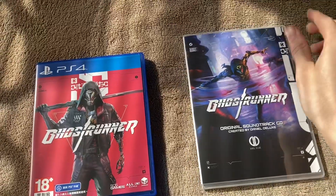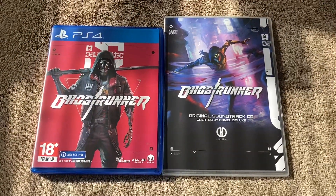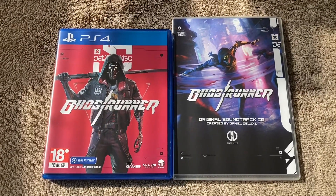That's the Ghostrunner PS4 unboxing for the Asia version. Hopefully you guys enjoyed this unboxing — if you did, leave a like and subscribe, and I'll see you guys in the next video. Goodbye.